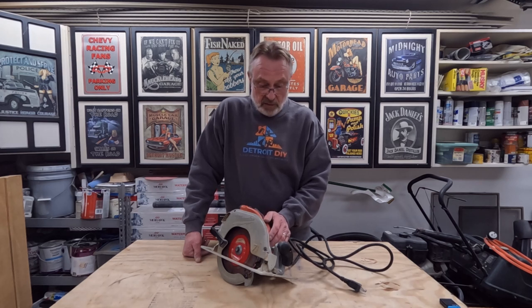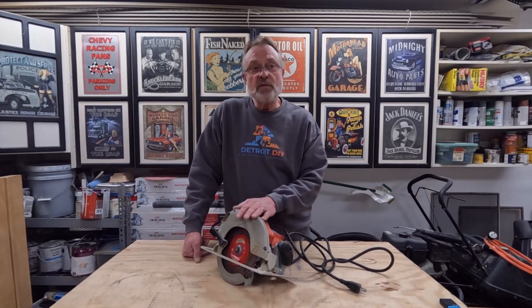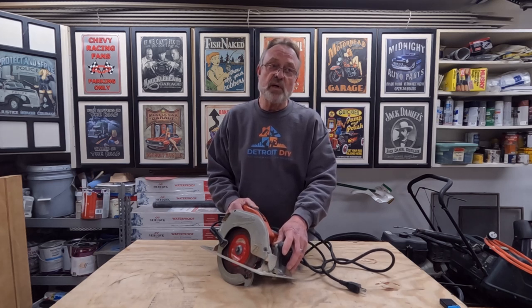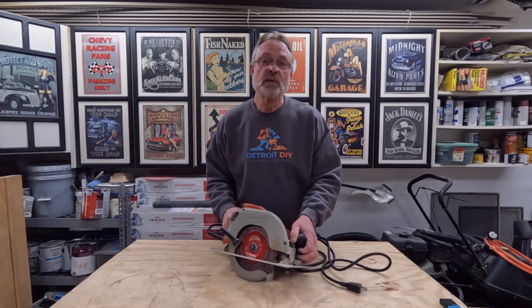That's all we've got for this time. I've put a link down below if you're interested in any of these tools. I hope this video has enlightened you, encouraged you, and given you the confidence — if you don't already own a circular saw — to go out and get one and do the projects you want to do. If you do own one and are struggling with straight cuts, I hope what I've shown you will help. If you haven't subscribed yet, I'd greatly appreciate it. Remember to always respect the power of your power tools.